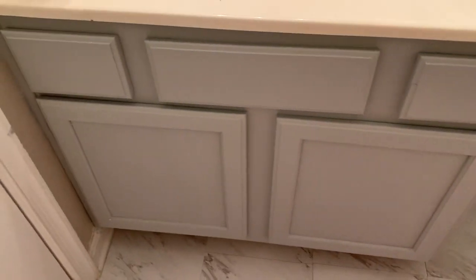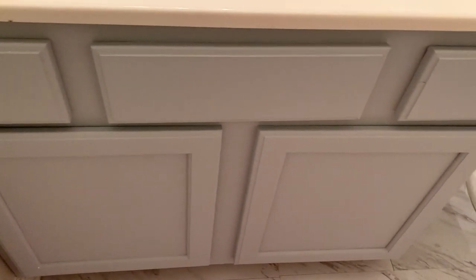This is the actual final result a couple of days later with the wax already applied. You can kind of see it has a slight gloss-slash-matte look to the cabinet. It's completely dry — there are no white spots anymore.